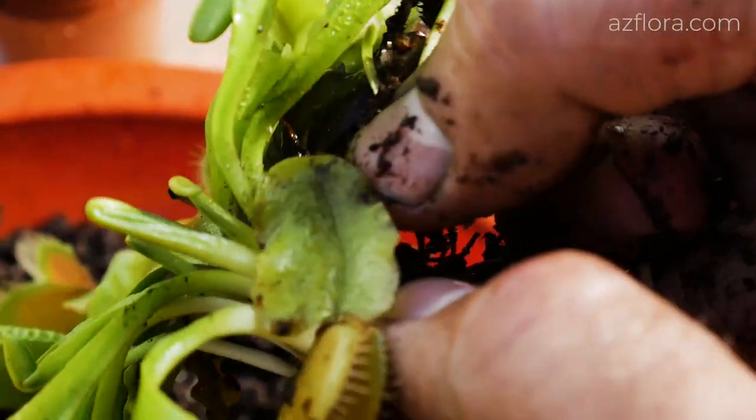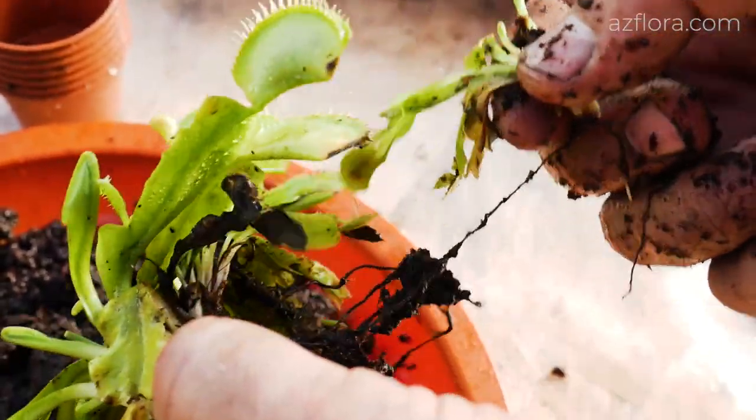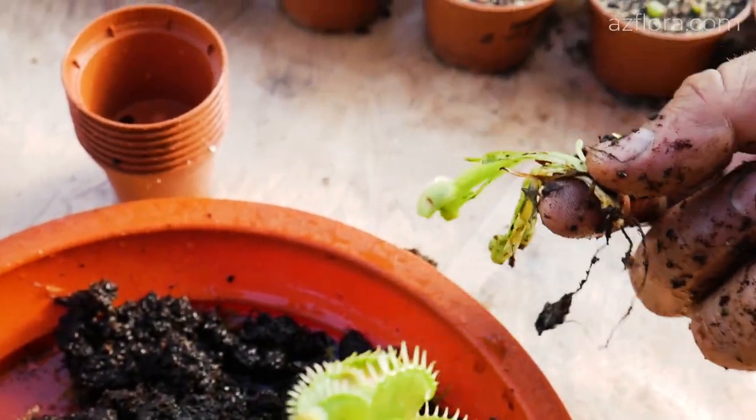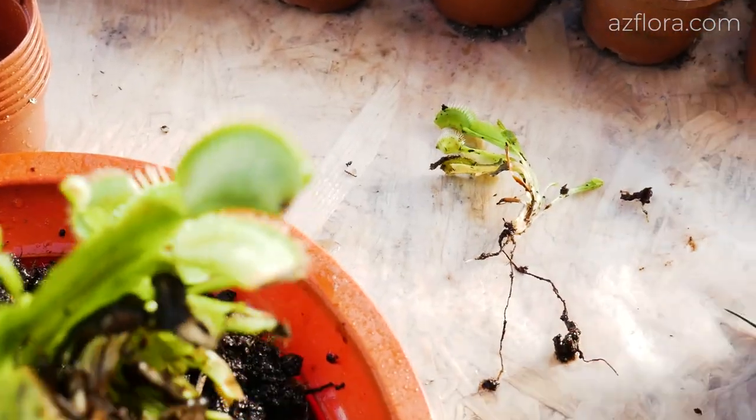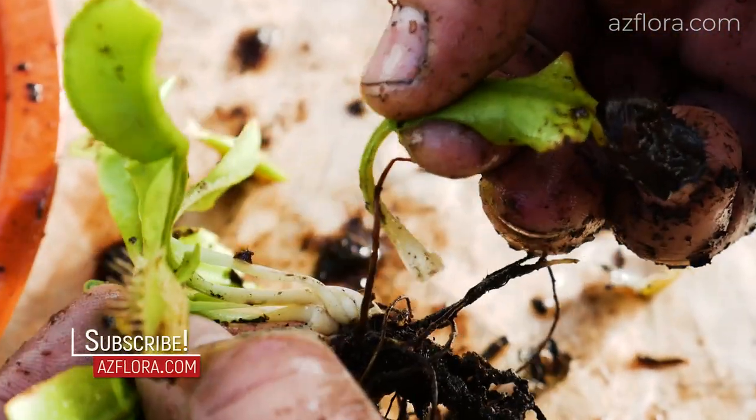The baby plant separates easily — there is no visible connection with the mother plant. After we divided the bush, we clean the plant from dead and damaged leaves, as well as bad roots.